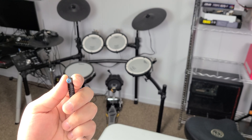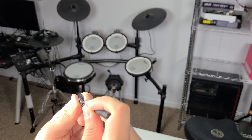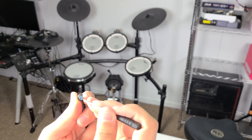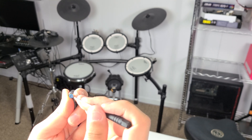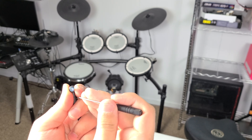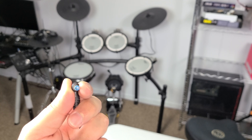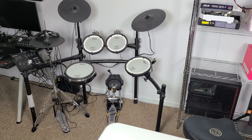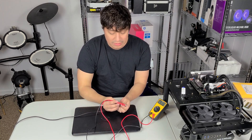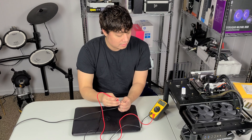For this I'm just going to take a screwdriver and try to get under it. We're slowly but surely straightening that out. I think that looks pretty straight. Now that it's straight we're going to test it again just to make sure we didn't break it, because there is a possibility you can break these — the pin is just made out of metal.